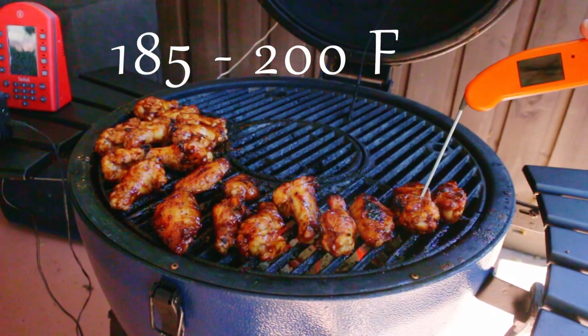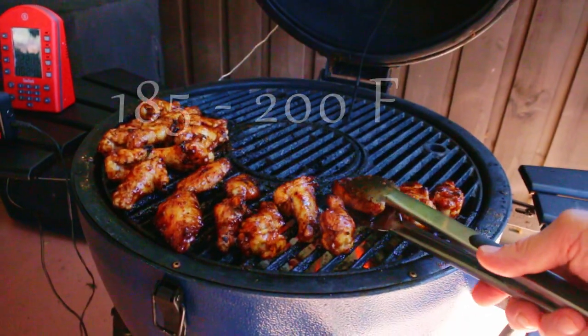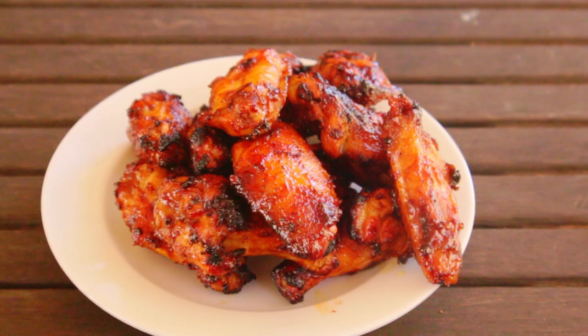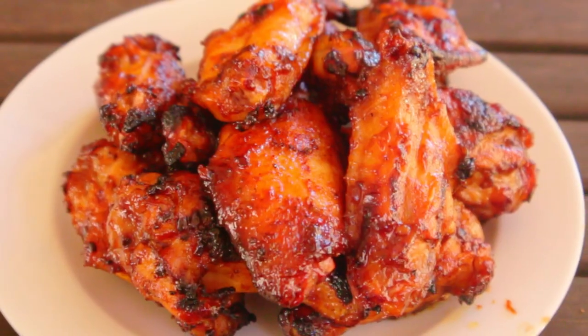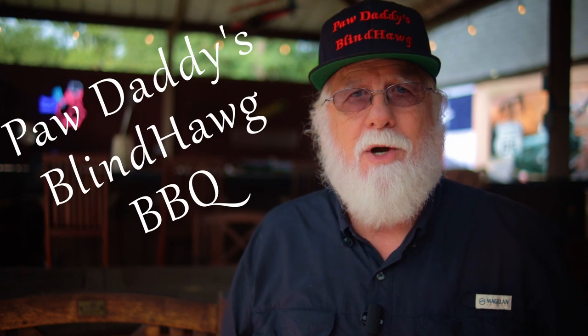Grill the wings until they reach 185 to 200 degrees Fahrenheit. Remember that since the flats are smaller, they're going to finish first. The wings will be ready to eat as soon as they're cool enough to handle. Watch the next video to get my grape jelly barbecue sauce recipe.